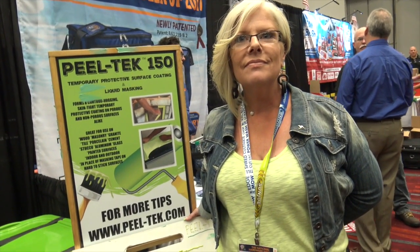We're at the National Hardware Show and I'm with Michelle here at the Peel Tech 150 booth. She's got a really neat thing that you can use for painting and protecting things that you don't want paint and grime on. Tell us a little bit about it. Well, Peel Tech 150 is a temporary protective surface coating and liquid masking product.